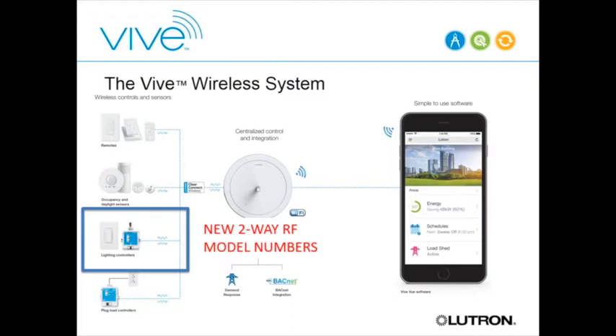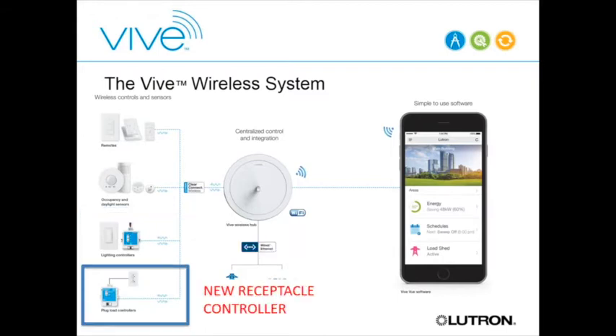The VIVE system is essentially the same as Energy Tri-Pack with one key difference: the Energy Tri-Pack load controllers were receive-only. With VIVE, we're releasing new model numbers and SKUs that are two-way enabled, so they can both receive and communicate back to the hub—transmitting information like energy consumption. We're also releasing a new receptacle controller.